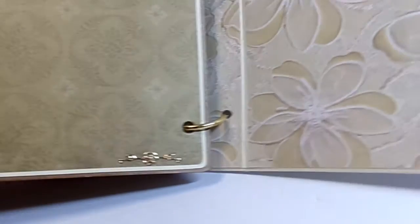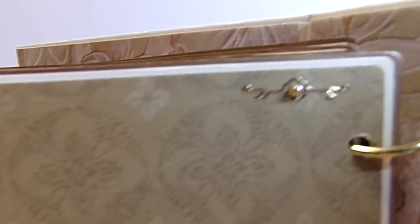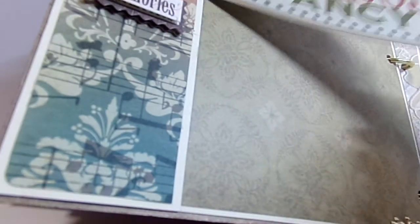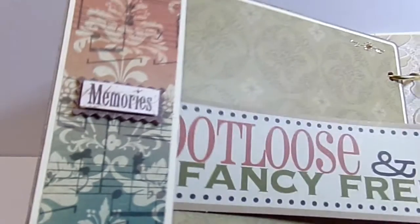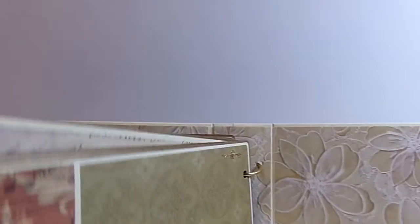The last page just has a couple of little flower stickers with tiny pearls in the center of the flowers. And this final page is a pocket, so she can add photos there. That is my album.